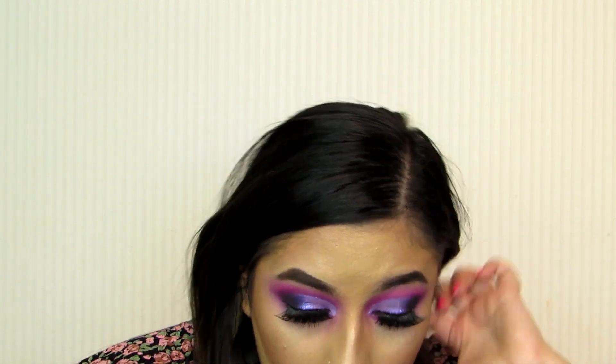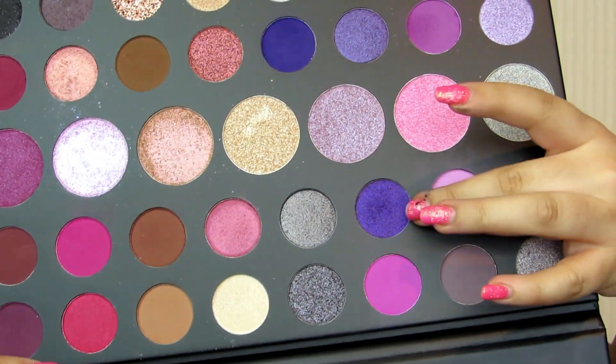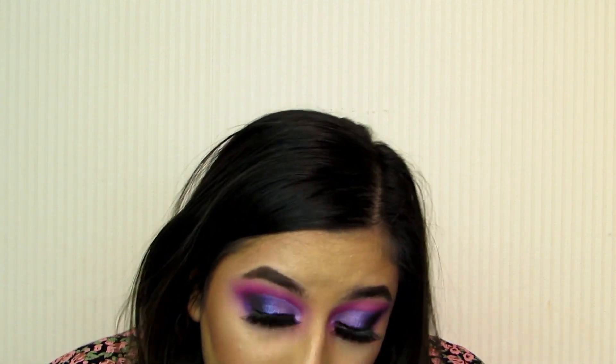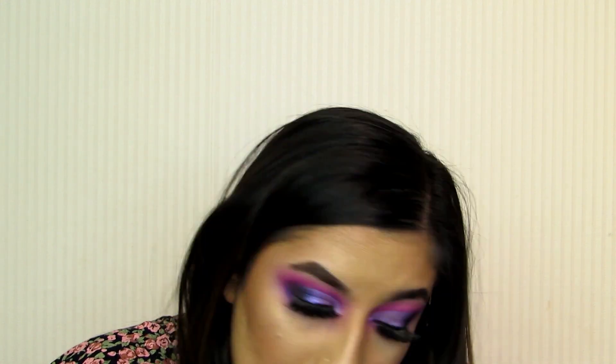Let's do the lower lash line before they decide to unstick. I'm going to take a little bit of this shimmery shade and also a little bit of this bigger shimmery one. With the darker matte shade I'll just pop this on the very outer corner. Then I'll take a little bit of that shimmery shade and run that underneath. I definitely feel like the shimmery shades work a lot better on your finger rather than on a brush, but that's just me. I'll pop a little bit on the brow bone just to add a little bit of shimmer there.